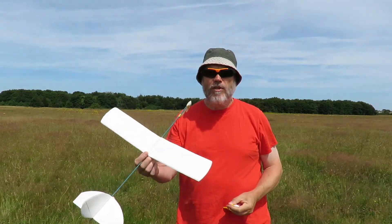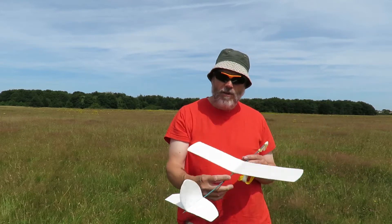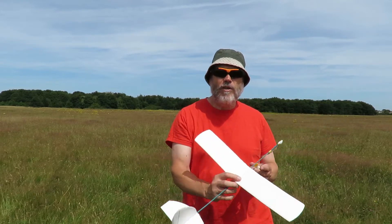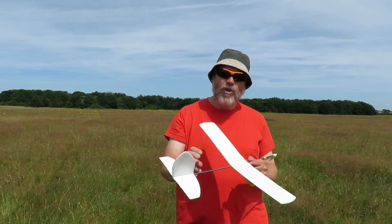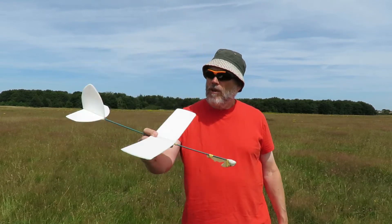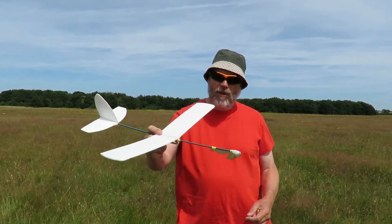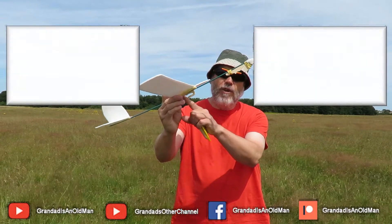We've had three attempts. First attempt it shot off to one side, so we adjusted the rudder. Second attempt it shot off the other way, so we adjusted the rudder again. Third attempt — straight up. The only problem was it then didn't glide particularly well. I think I've got the hook a bit too far back.